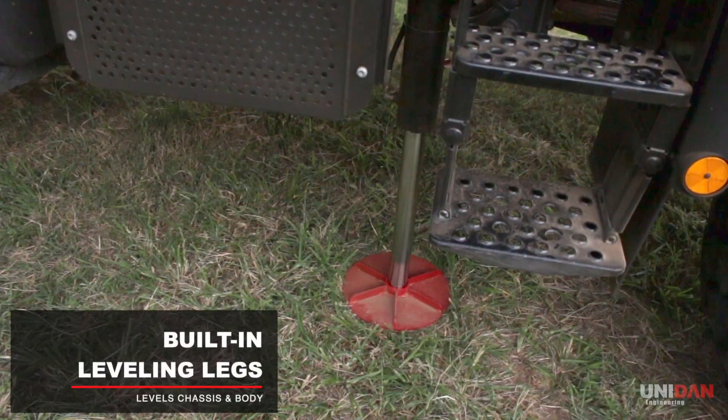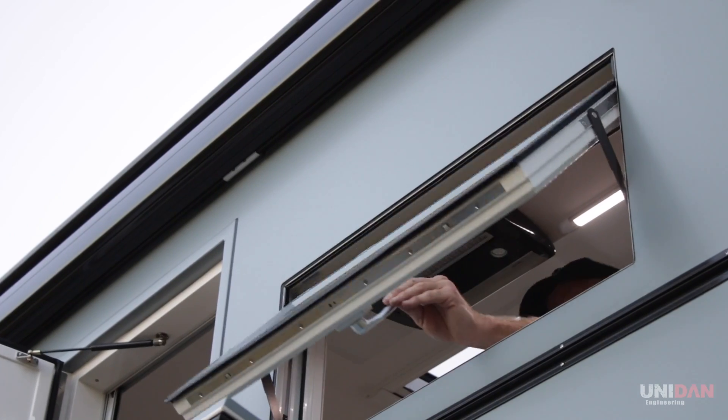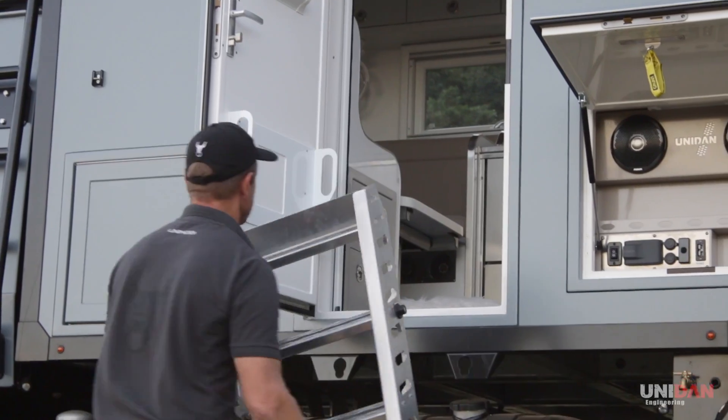Wanting to be levelled when set up, this Discovery X comes with integrated levelling legs to level the chassis and body. Once done, setting up camp is simple and easy with features such as the electric awning and the entry ladder with foldable handrail.